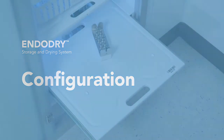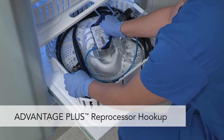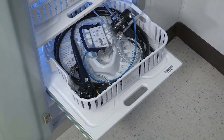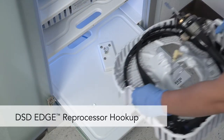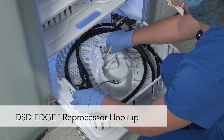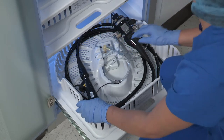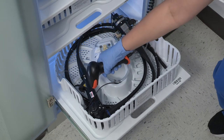Different configurations of the EndoDry cabinet are available, including systems designed to interface with the transport cassettes. It is compatible with Advantage Plus reprocessor and DSD Edge reprocessor hookups to increase efficiencies in your department. Since disconnection and reconnection of endoscope hookups is not required, you can save time and help ensure proper connectivity.